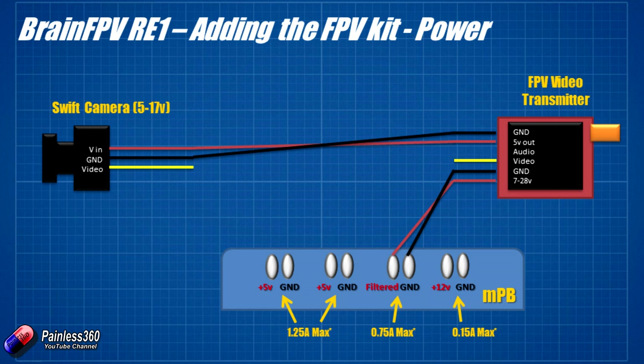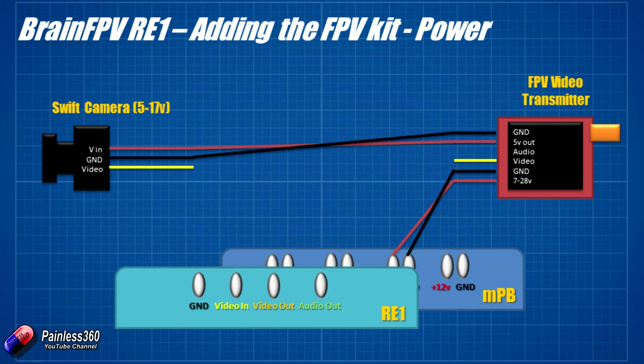Here's what I'm actually going to do: I'll solder the FPV video transmitter power wires to the filtered output and ground. That handles the Elite transmitter. Then I'll use the built-in 5V output from the FPV video transmitter to power the Swift camera, keeping both 5V board outputs free — one is already running the flight controller, and I want the other for my LED lights. After that, connecting the remaining FPV equipment gets easier: video from the camera goes into the video-in on the RE1, and video-out goes to the FPV transmitter.